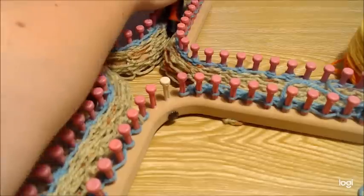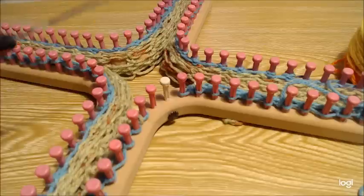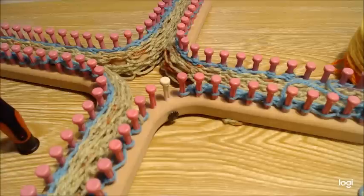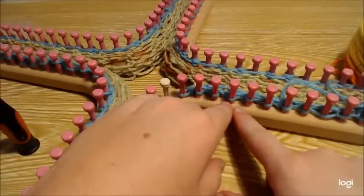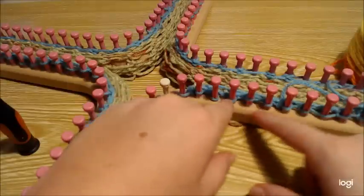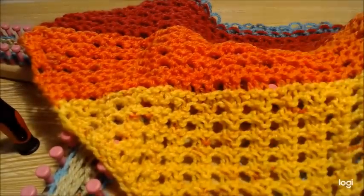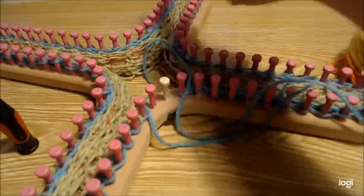You're going to do a whole other set without a decrease and then go in and start decreasing with every set. You'll need a stitch marker on the pegs so you can easily see where your decrease is and consistently keep a straight line going. As you can see, it's a straight line going up and you want that to continue.